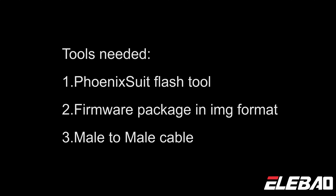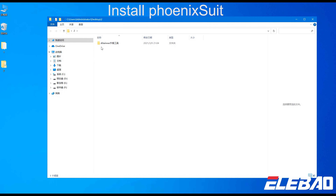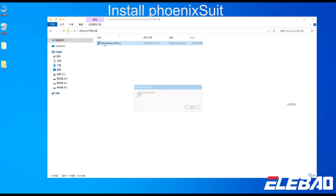You will also need Tooth 3 and a male-to-male cable. Firstly, we need to install Phoenix Seal Flash 2 first.